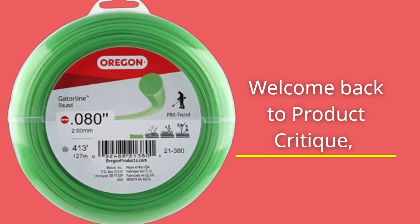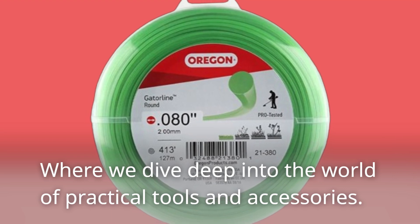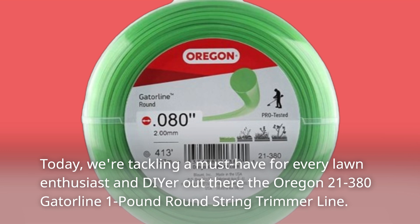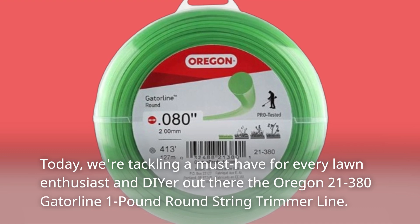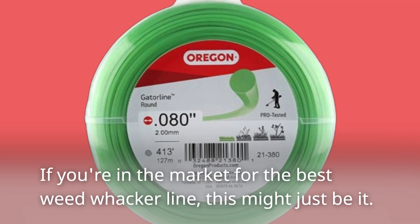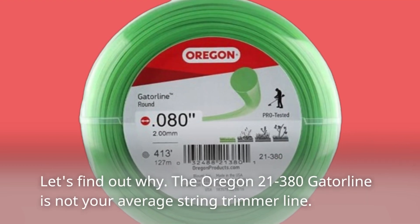Welcome back to Product Critique, where we dive deep into the world of practical tools and accessories. Today, we're tackling a must-have for every lawn enthusiast and DIYer out there: the Oregon 21-380 Gatorline 1-pound round string trimmer line. If you're in the market for the best weed whacker line, this might just be it. Let's find out why.